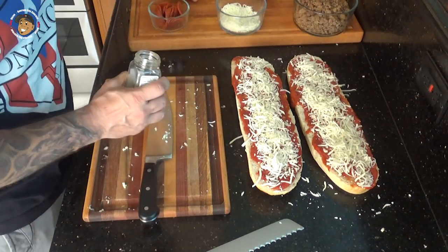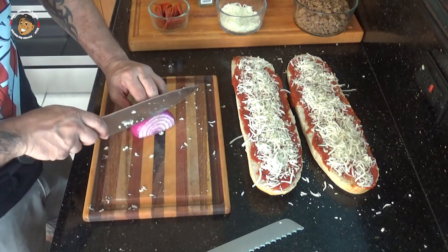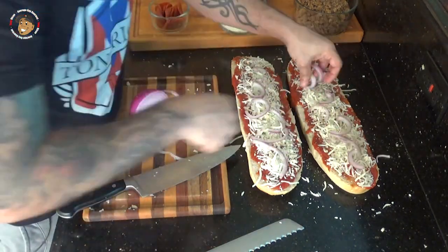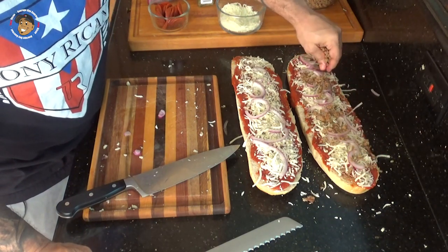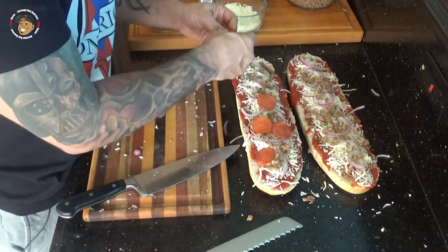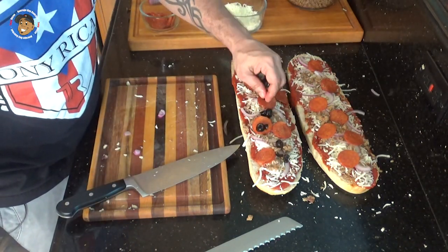Add a little Italian seasoning, then I'm gonna slice some red onion and add that on there. I have some cooked Italian sausage I'm gonna add on, and then some pepperoni. Last, I like black olives so I'm gonna add a little bit of that on too.